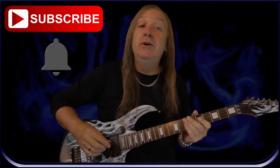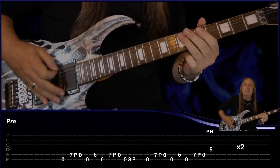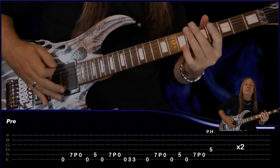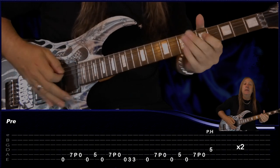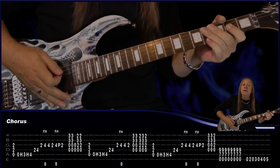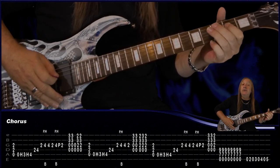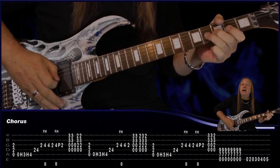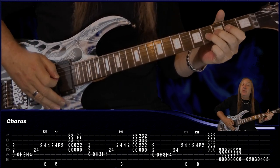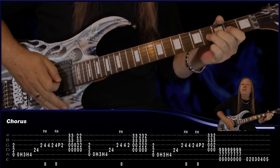Do that two times and that's our pre-chorus. Then we have our chorus. For our chorus we start on the A, this time play the open E string, hammer to 3, hammer to 4, go to D 2, 4, G 2, bend on 4 with a pinched harmonic, then just play 4, 2. Then do another bend with a pinched harmonic — bend and release, pull off to 2.